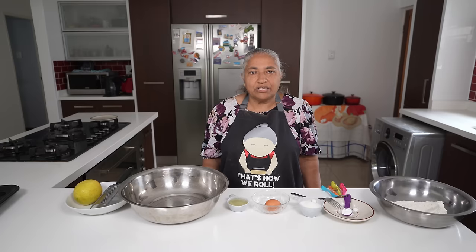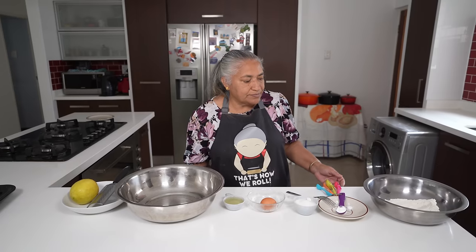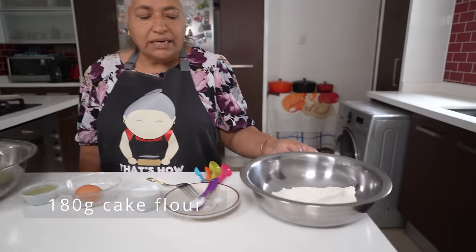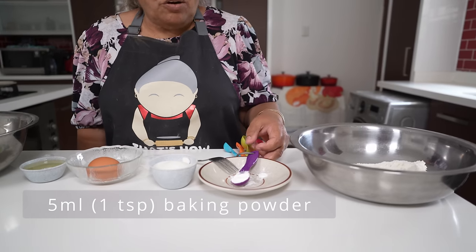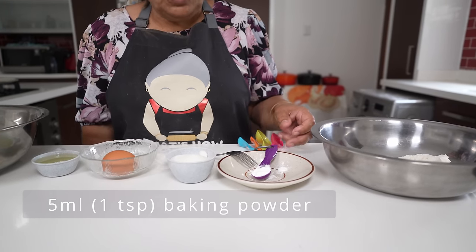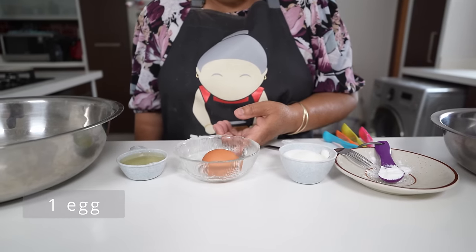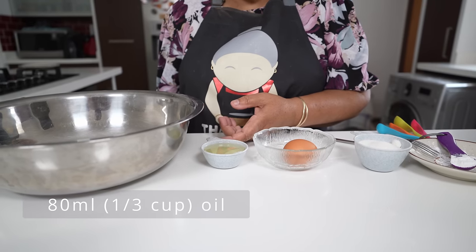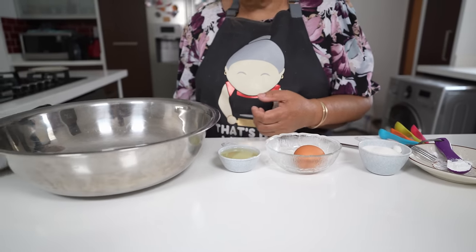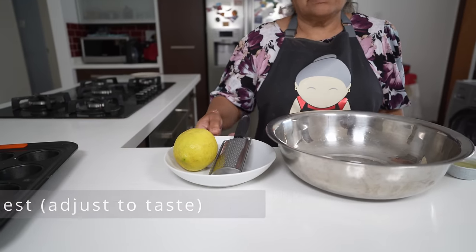Hello, welcome to my channel. Today we are going to make some lovely custard cups. For my ingredients I have 180 grams of flour, 5 ml of baking powder which is a teaspoon, 80 grams of sugar, an egg, 80 ml of oil which is one third of a cup, and I'm also going to use the zest of a lemon.